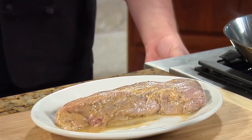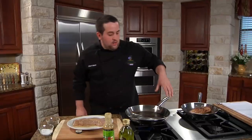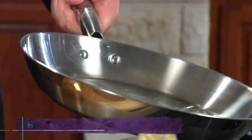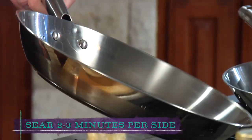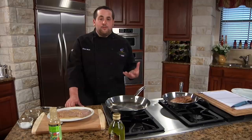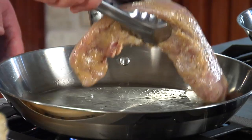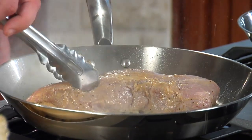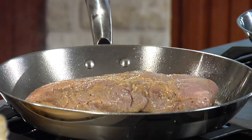Now we have a pork tenderloin that I've already marinated, and it's going to go into our skillet on medium heat. A little bit of grapeseed oil goes right into the pan, and we just want to sear this for about two to three minutes a side. We are going to roast this in the oven, but it's very important that we sear it first — it's going to add some texture and a little bit of extra flavor to the pork. Right into the pan we go, and we're going to brown it on all four sides.